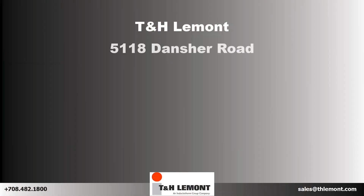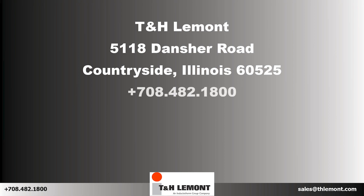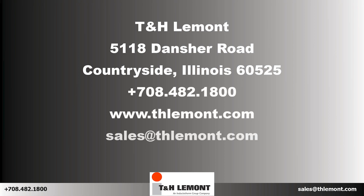If you have any questions about quick change options or any other features on T&H Lamont machines, or upgrades T&H Lamont can provide for other manufacturer's equipment, please contact T&H Lamont at your earliest convenience.